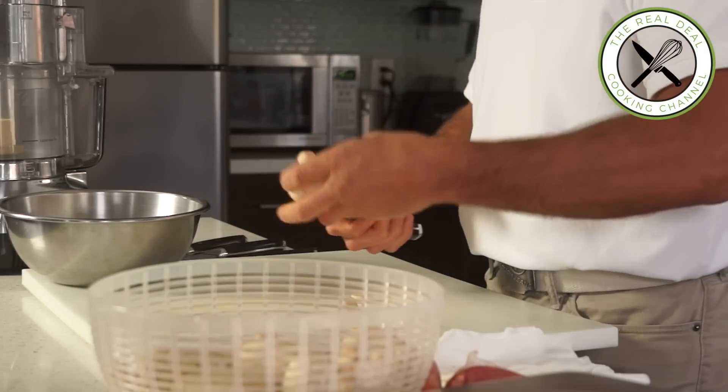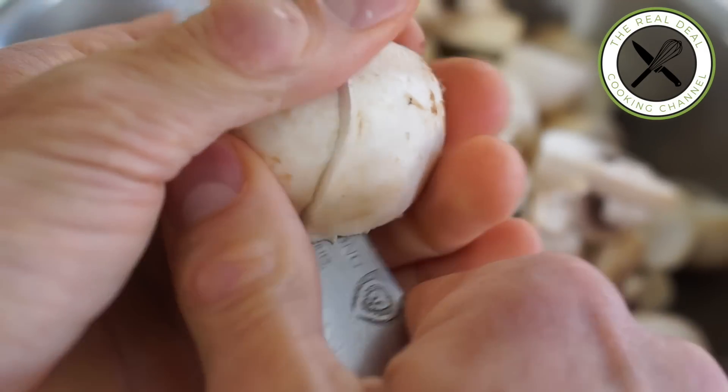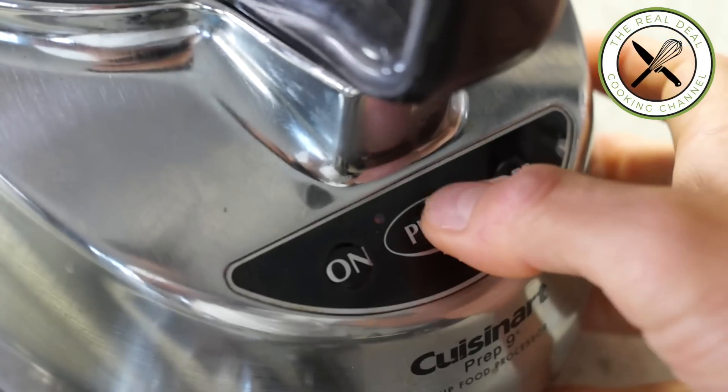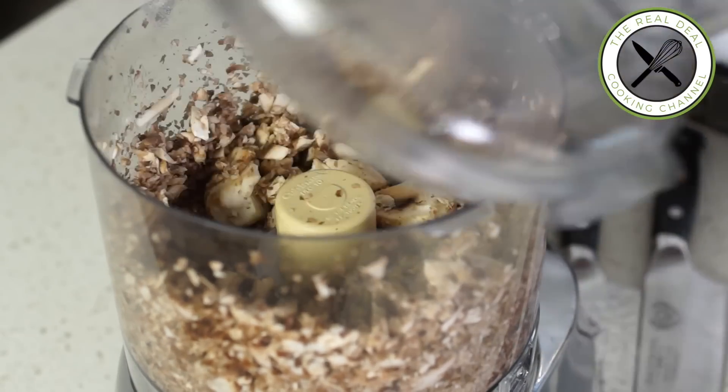Then trim off the bottom stems, cut in four, and throw them into the food processor. Pulse a few times until finely chopped but not pureed. Do not overcrowd the food processor — make a few small batches instead.